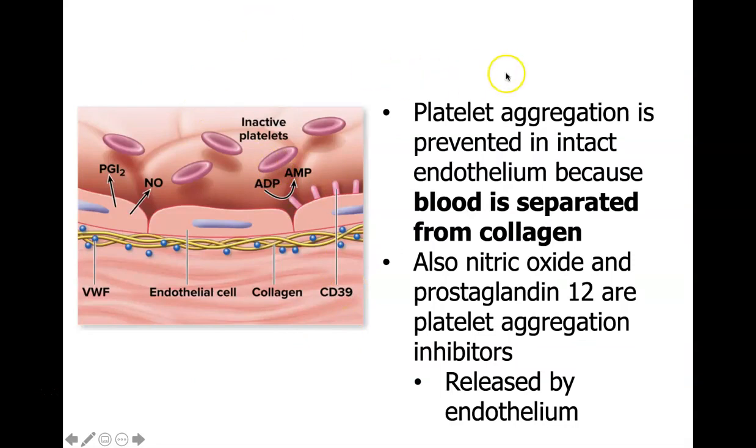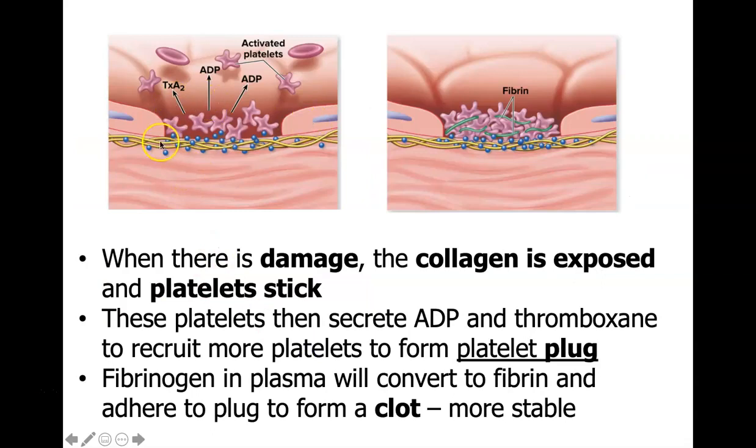Platelet aggregation is prevented in intact endothelium because blood is separated from collagen. Nitric oxide and prostaglandin are two platelet aggregation inhibitors — nitric oxide being a gaseous hormone — and both are released by the endothelial layer. When there's damage to the tissue, collagen is exposed and platelets start to stick, secreting ADP and thromboxane to recruit more platelets and form a platelet plug, attaching to the collagen to plug the hole in the tissue.